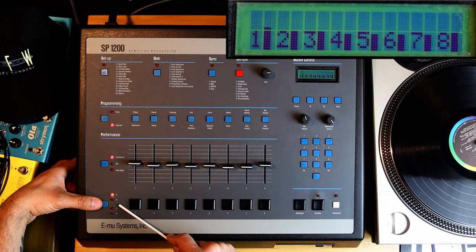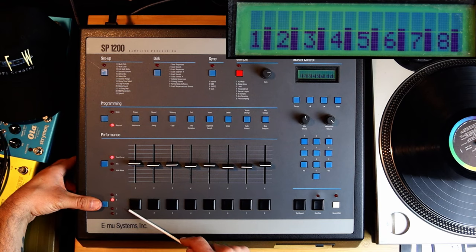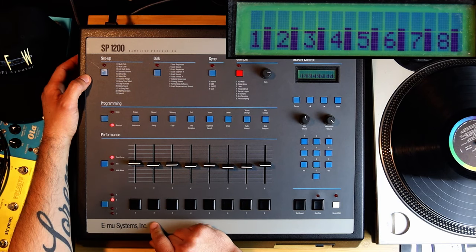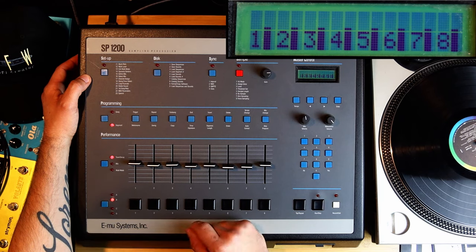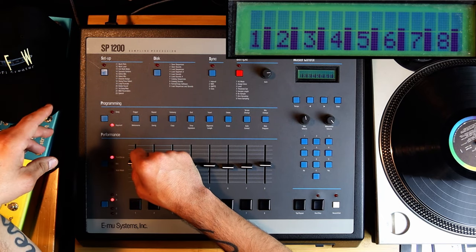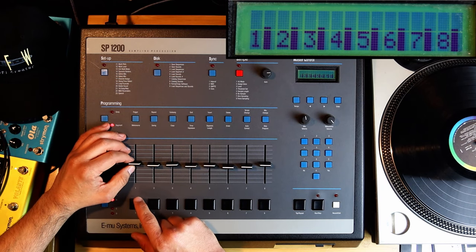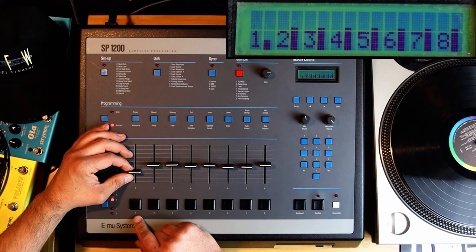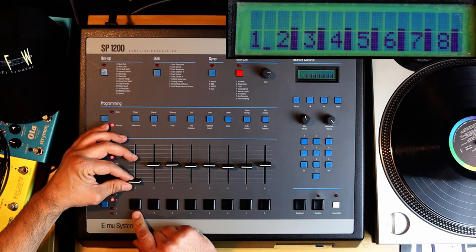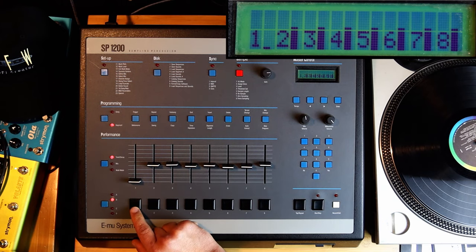I'm a big fan of classical music — love classical, movie soundtracks and stuff like that. Let's listen to that crunch on a more musical sample. If I go to B, by switching the group to B, bank B has two samples here. It's already sounding crazy and crunchy. But if I go into tune mode again and go down — you hear that? It's crazy stuff.